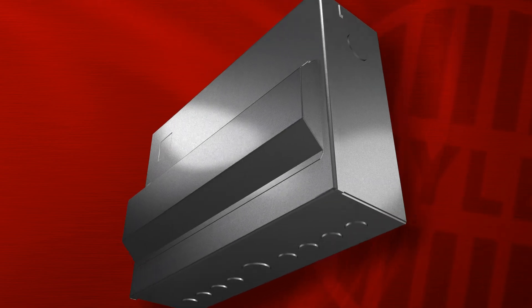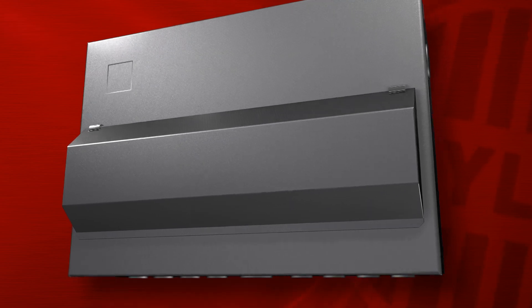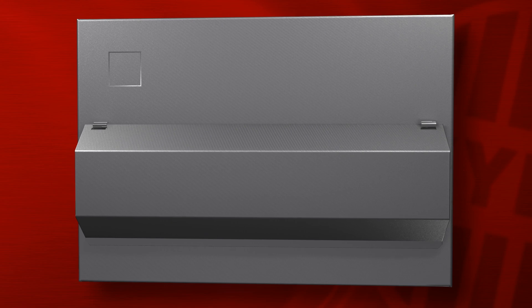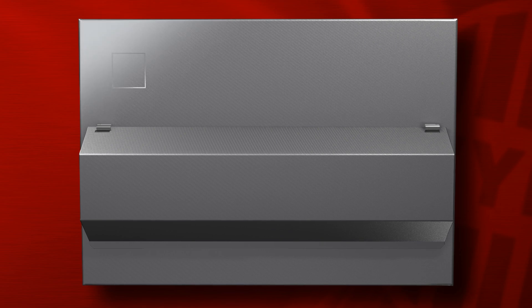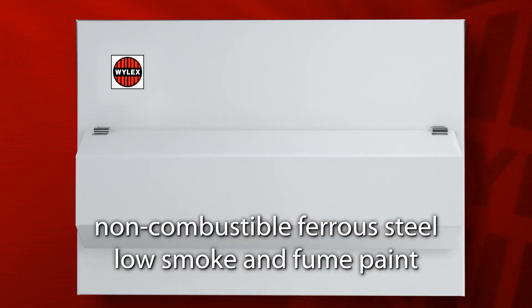The intent of the new regulation is to ensure that the enclosure material is capable of containing fire and minimising flames from being emitted. To comply fully with Amendment 3, Wilek's consumer unit enclosures are fully constructed in non-combustible ferrous steel and finished in a low smoke and fume paint.